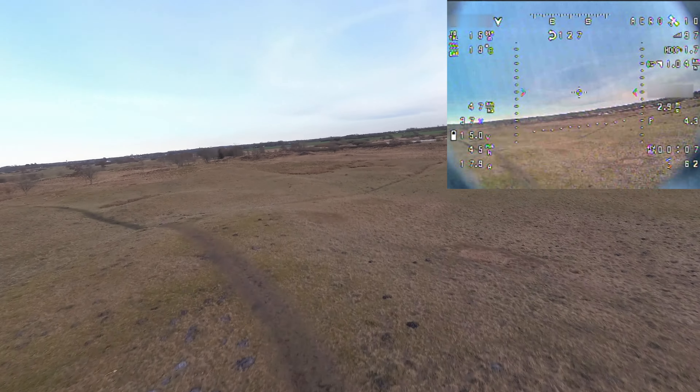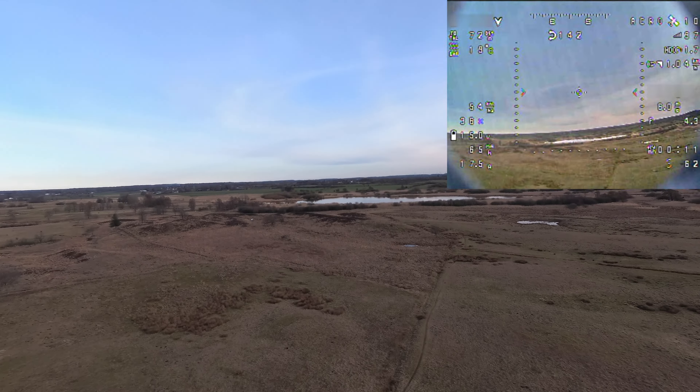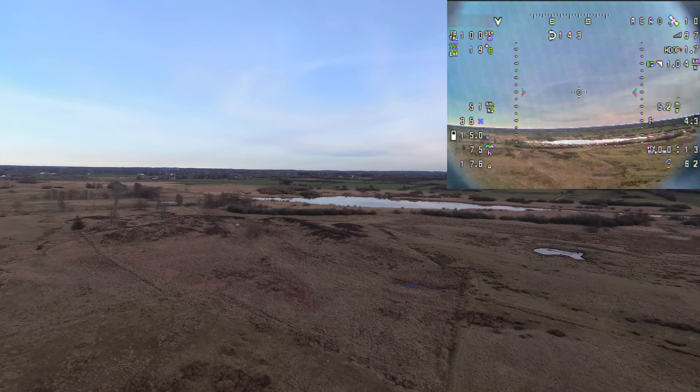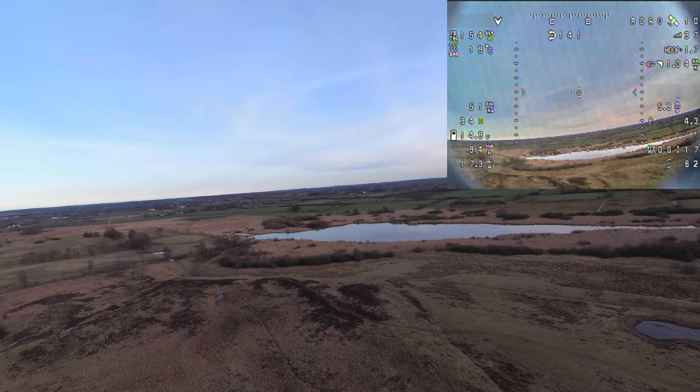Welcome back to the next episode on the Skywalker X6, where I will go for some training flights and tuning flights, and get this thing dialed in bit by bit to make it rock solid as it is supposed to be.